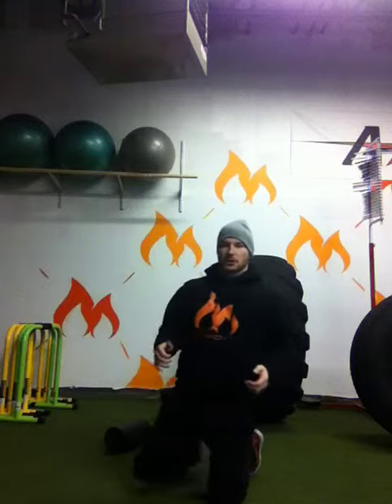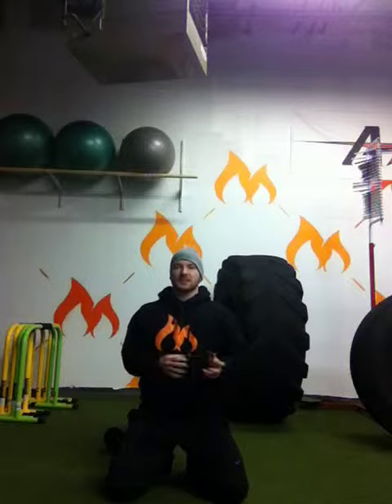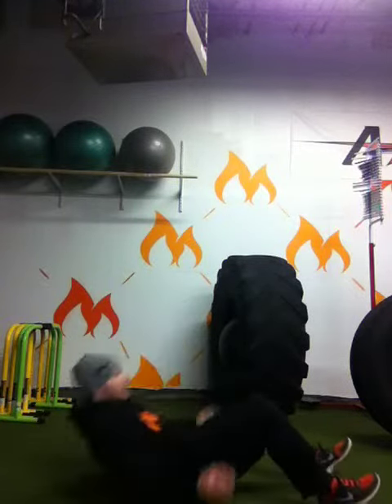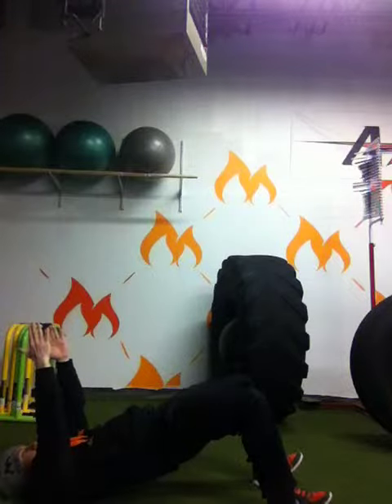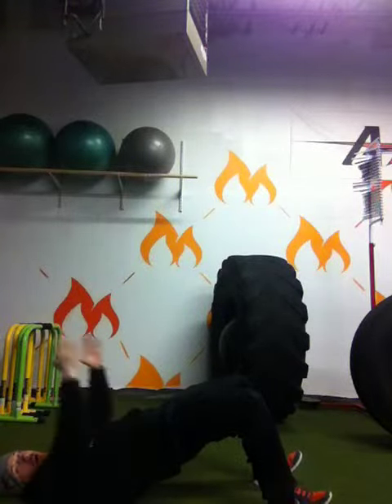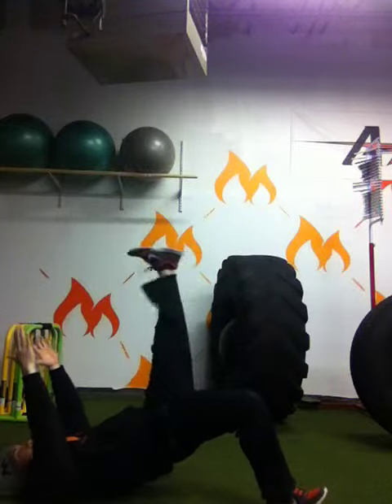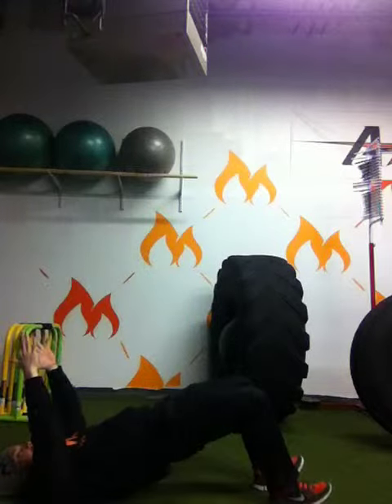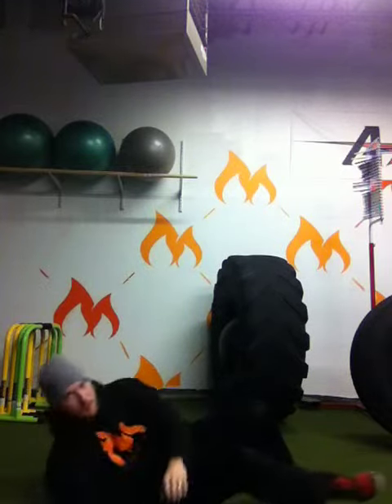From there we're going to go glute bridge march — 30 seconds each side. Down on the ground, arms up, lift the hips. Now if they can't march, just have them hold the glute bridge. Arms have to be up, heels dug in. Raise the leg and squeeze that opposite glute, keeping hips from rotating. Repeat that for 30.